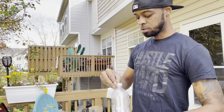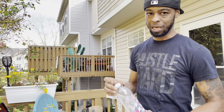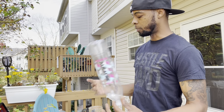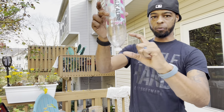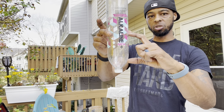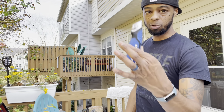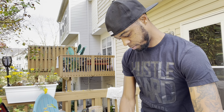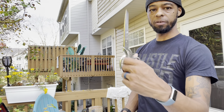I drilled some holes in the cap — the number isn't really important, just get as many in there as you can without making it one big hole. This is just for drainage. I got five holes in the cap — perfect, very simple. Now it's going to drain, so I need it to drain into something. Depending on the length of your bottle, that determines where you want to cut it. I cut somewhere around the halfway mark using a razor knife to get it started.